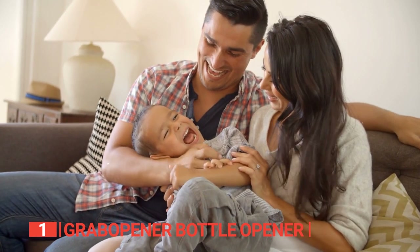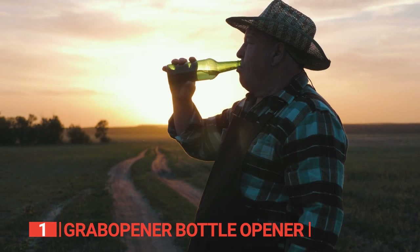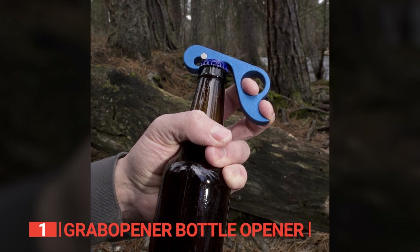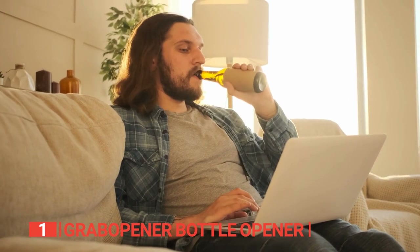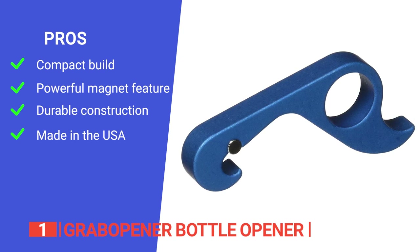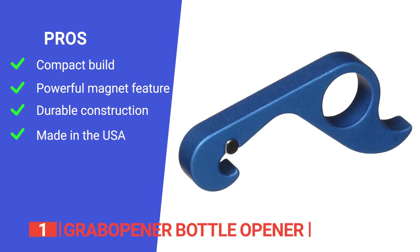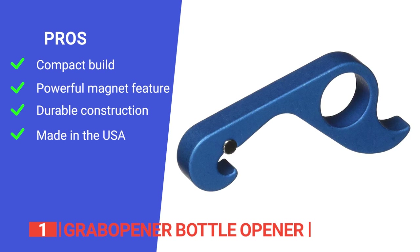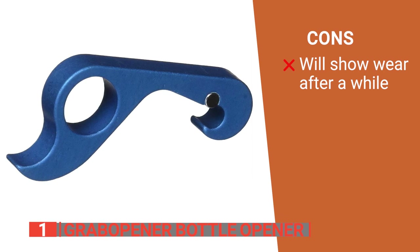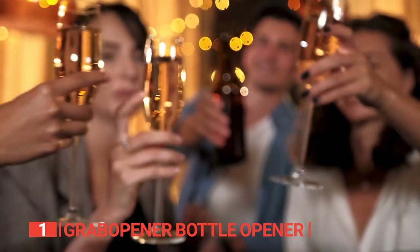This remarkable invention is a godsend for families with children, individuals with arthritis, or anyone seeking a spill-free drink opening experience. Its pros: it is small enough to be carried in pockets or bags or attached to metal surfaces like a fridge; its magnetic design safely secures bottle caps in place while you open them; its high-quality steel construction is very durable; and it is designed in the U.S. and made in Utah, Colorado, and Montana, so you know the quality will be second to none. However, the paint will eventually scratch off in certain areas. The Grab Opener bottle opener is a sturdy, well-balanced tool with an innovative magnet feature that works with one hand so everyone can use and enjoy it.